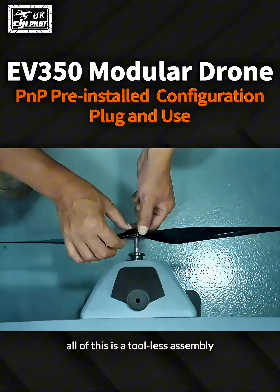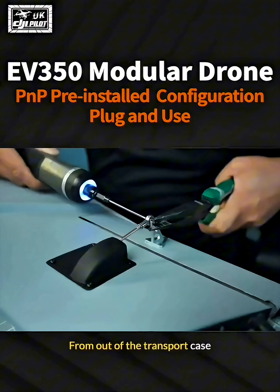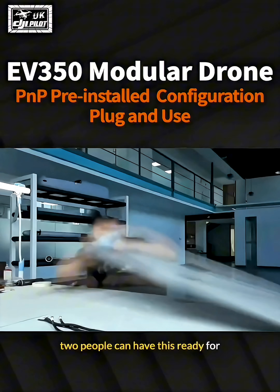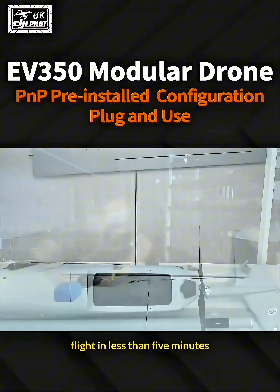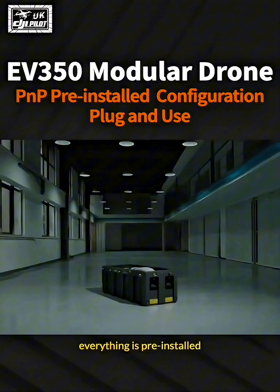One thing to keep in mind: all of this is a tool-less assembly. From out of the transport case to being ready to go, two people can have this ready for flight in less than five minutes. As you can see with this model, everything is pre-installed.